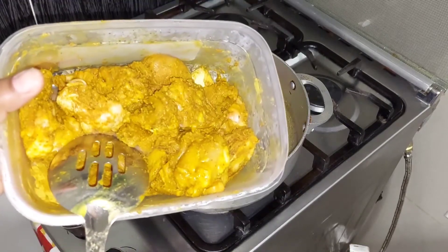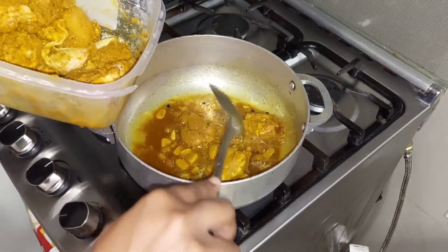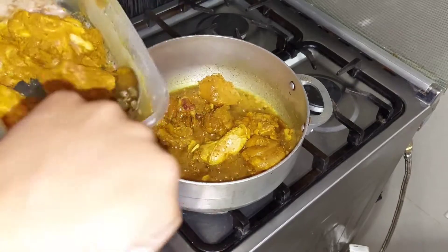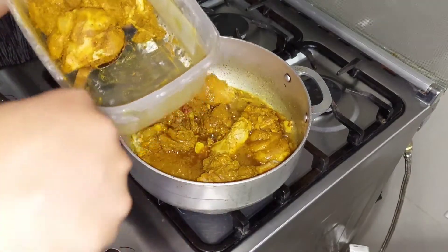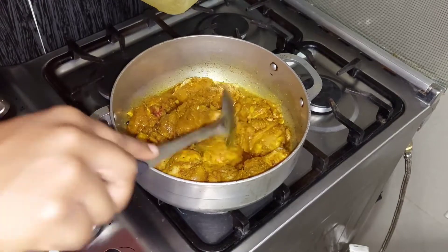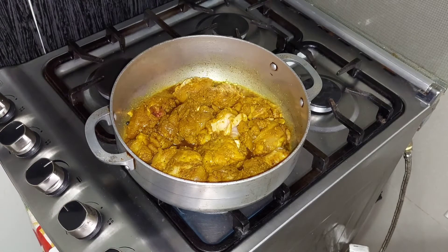Now it's time to start adding the chicken to the curry oil. At this point I have my stove on low because I didn't want my curry to start burning in the oil. Now that I've added all my chicken, I'll be putting my stove on medium. I'm going to coat the chicken in this curry oil as well.